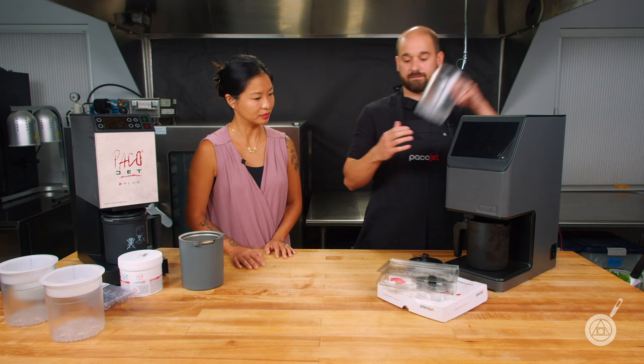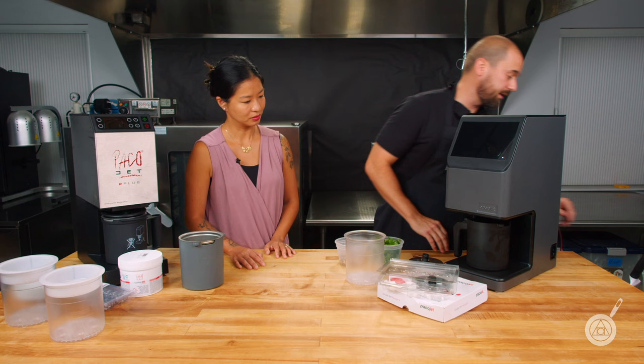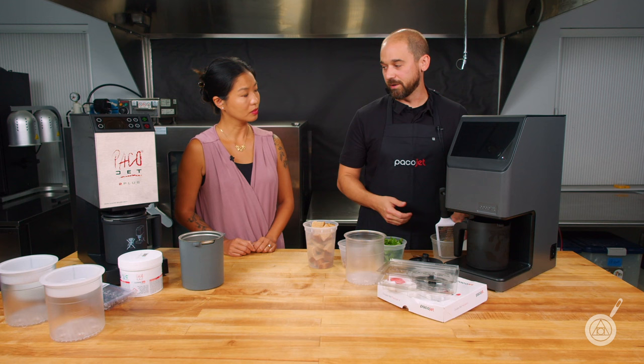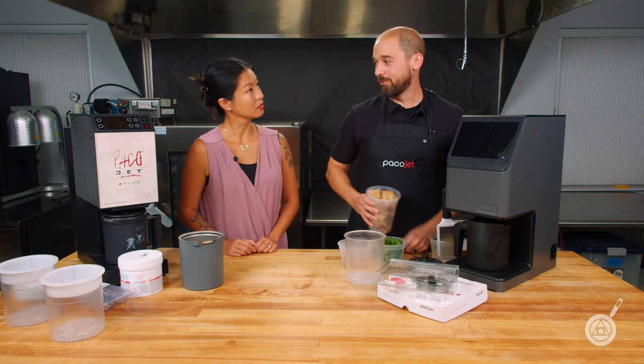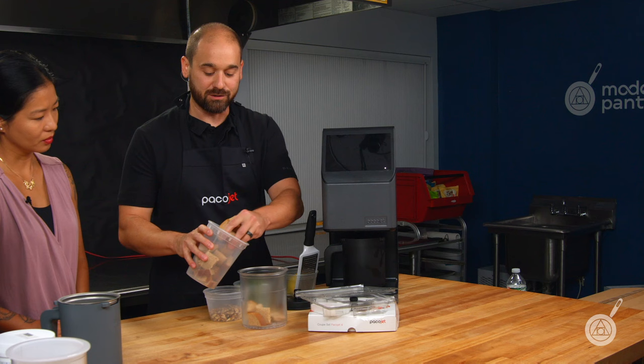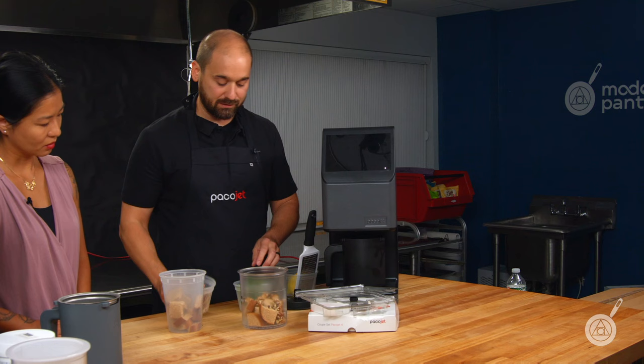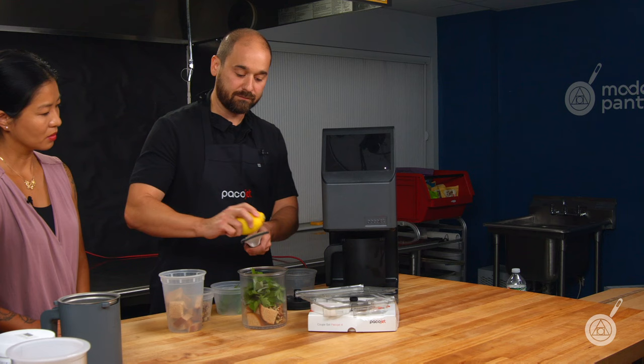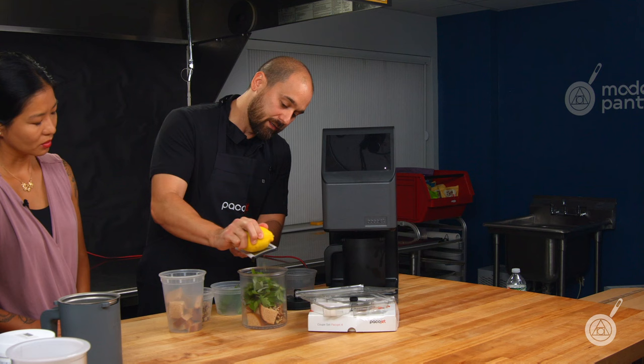Take the beaker and add ingredients. We have some fresh bread and herbs. We're going to add some nuts for a little crunch, and a little bit of citrus to brighten it up. No rhyme or reason to how you get everything in there — just get it in. We chunk up the bread, throw in a few pieces, some walnuts, parsley, a little sage, and some lemon zest for brightness.